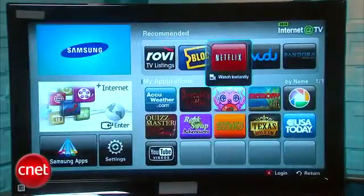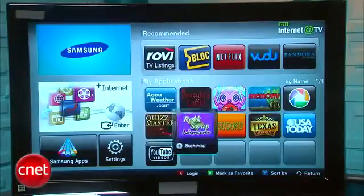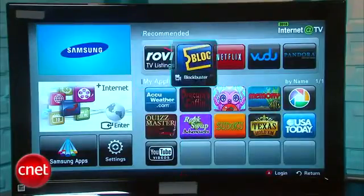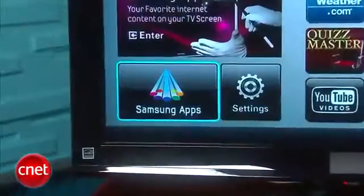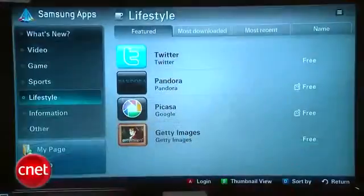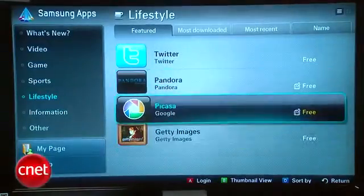If you click on the Internet TV icon, you'll go into Samsung's new Samsung Apps platform. What that means is that developers are going to be able to create new programs as time goes on for the player, so you can add functionality that didn't exist when you bought it. Now, we don't know how well this whole new Samsung Apps platform is going to take off. However, there's already a lot of great streaming services on the player, such as Netflix, Voodoo, Pandora, and YouTube, so you're pretty much set as it is already.